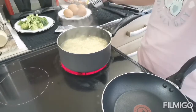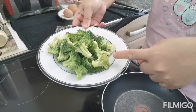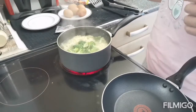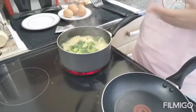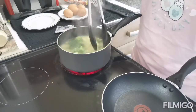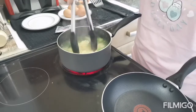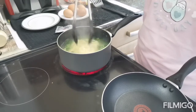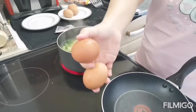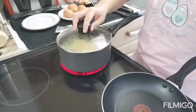After, ito na yung twist ko. Maglalagay ako ng broccoli. Palambutin lang siya ng mga 5 minutes or 10 minutes bago natin lagay yung seasoning. At saka yung egg. Ayan. Tapos hintayin natin siya ng mga 5 or 10 minutes.